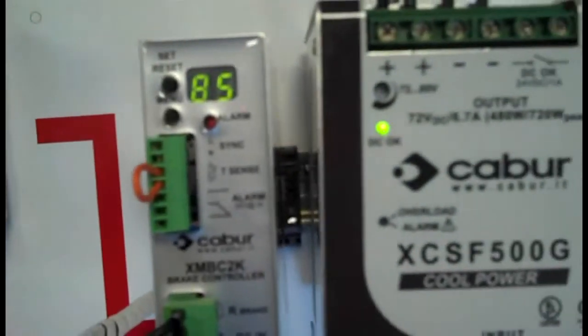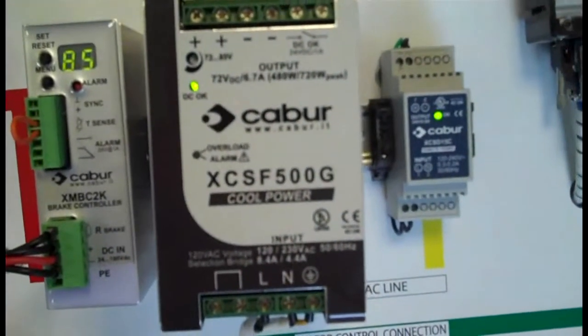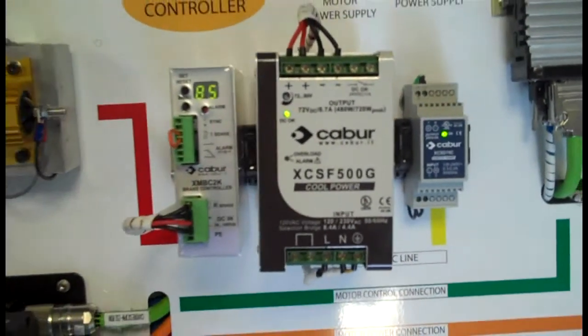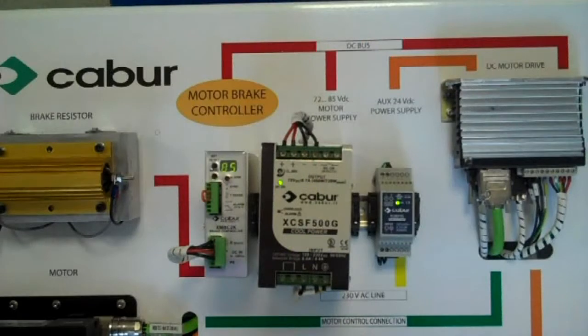The display on the MBC — we have the system programmed to 94 volts, at which point it tells the brake resistor to engage and stop the motor. The MBC has a programmable threshold range of 27 to 100 volts.